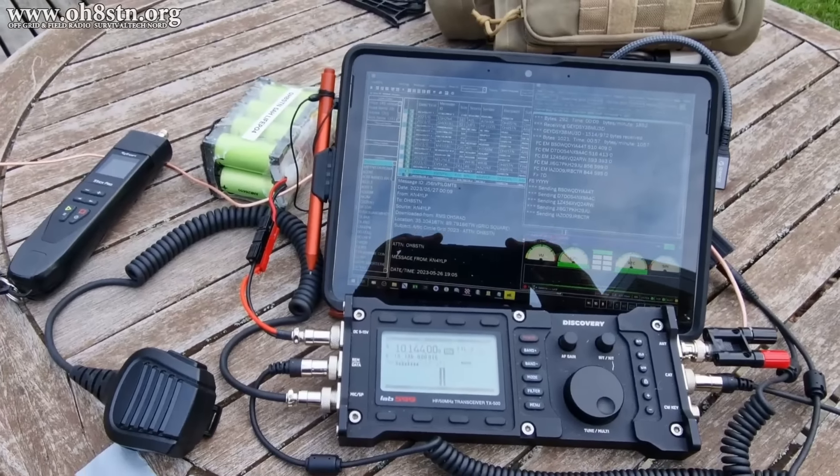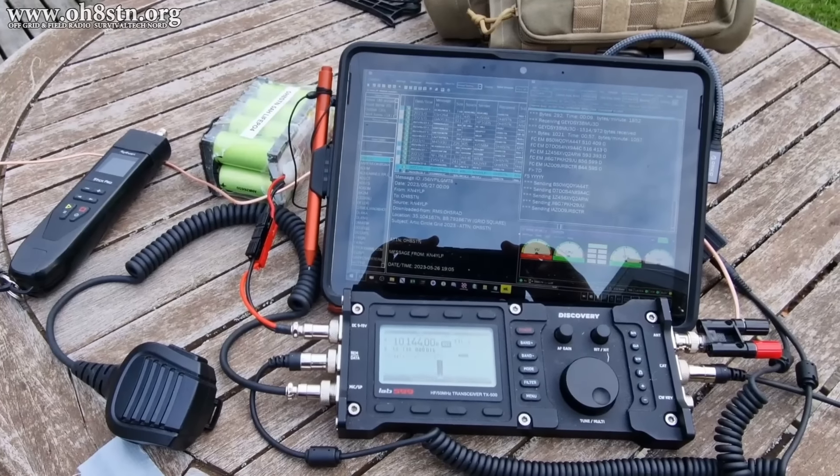Hello guys, Oscar Hotel 8, Sierra Tango, November Julian here for Off Grid Ham Radio.